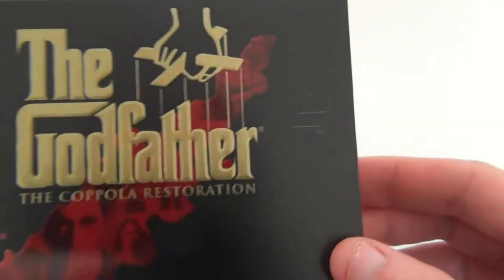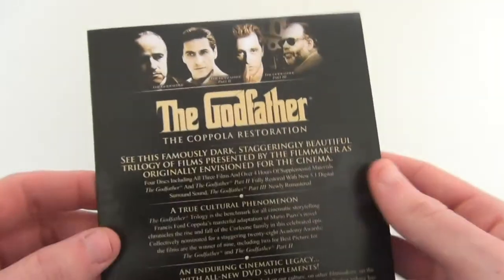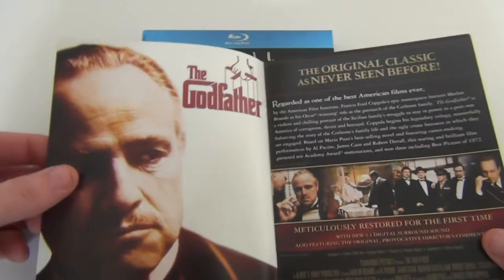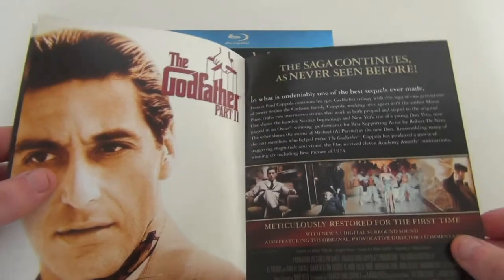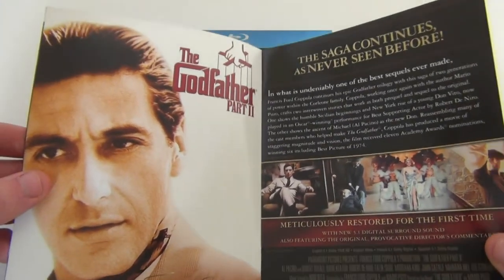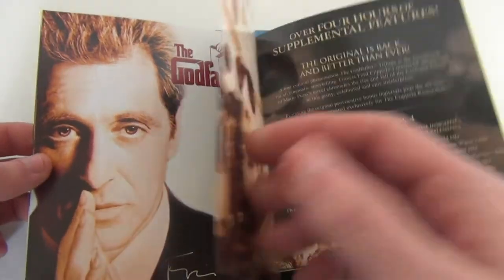It also comes with this booklet that's attached to the back. On the inside you get the poster for the first film as well as some information on it, so that's pretty cool. The second film is probably my favorite film in the trilogy, and then there's the third film — they're all quite good films.